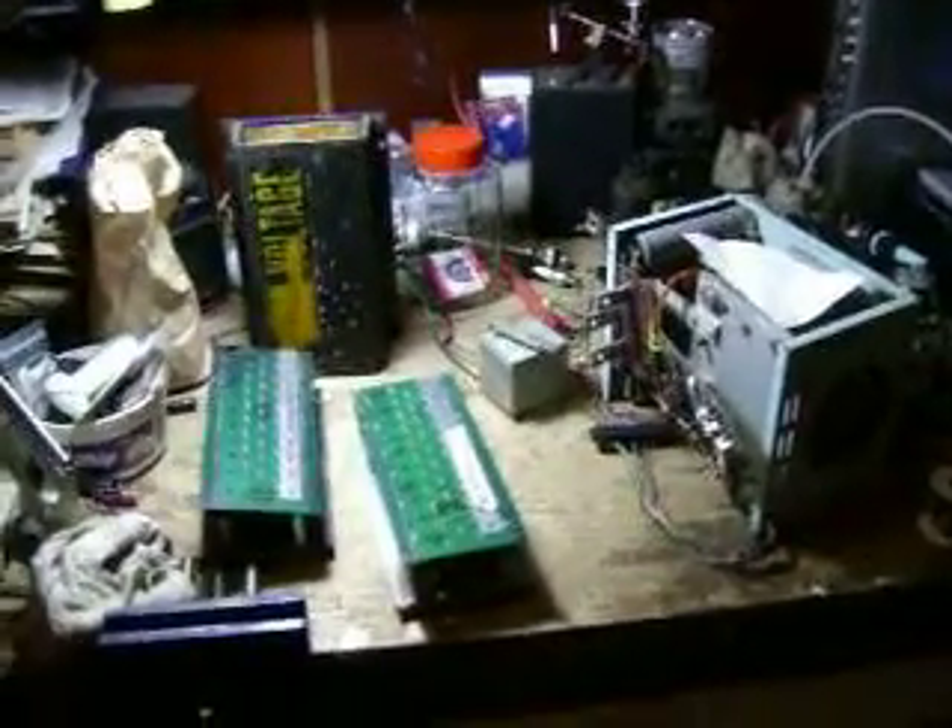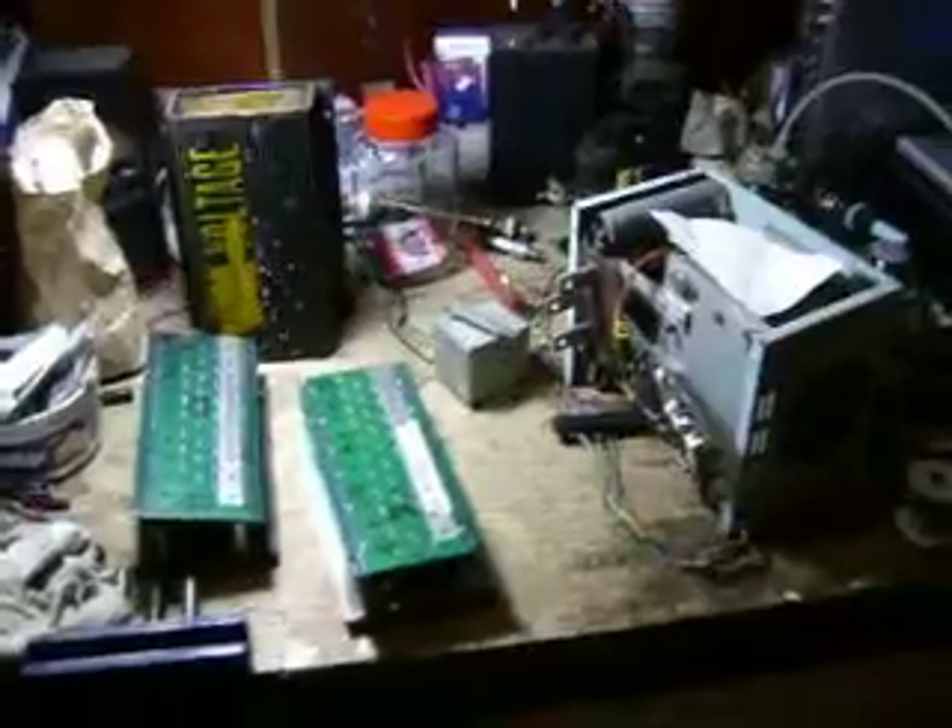How's it going YouTube? Just to show you I've been busy this winter — I've been working on electric vehicle controllers.